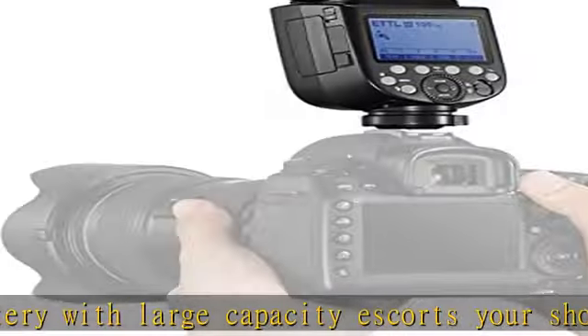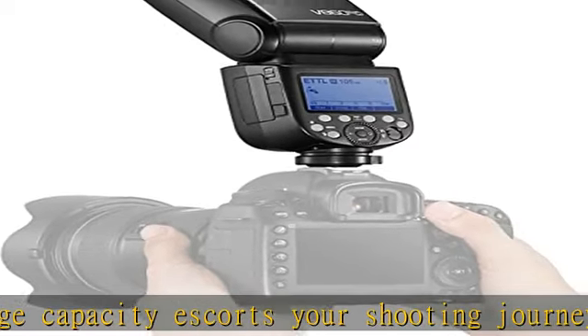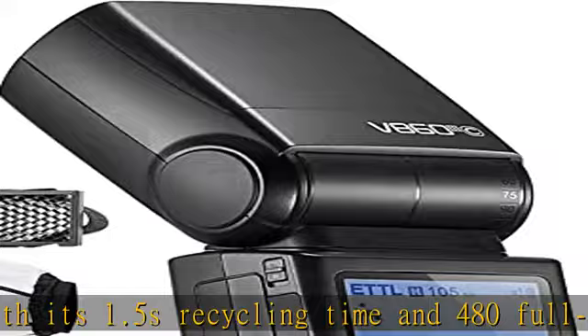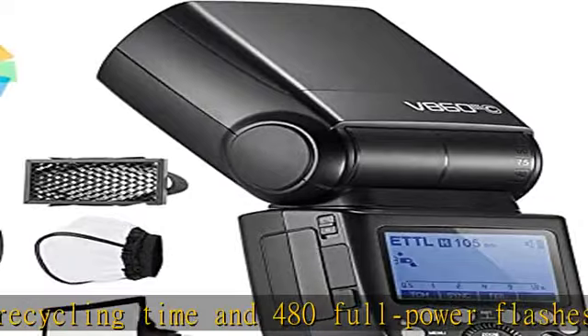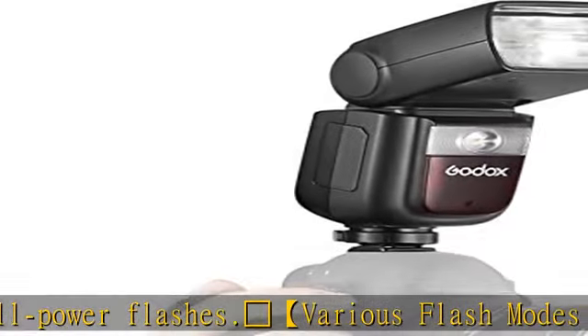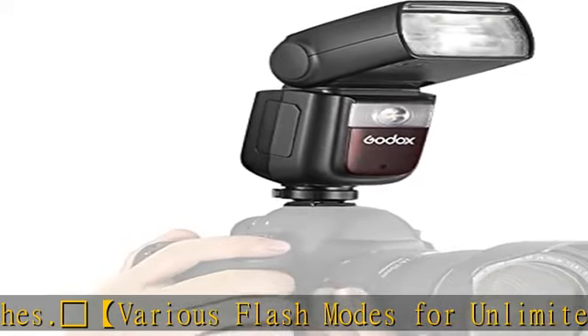Confident handling and precise controlling are the perfect complements to high performance imaging. Compatible with Canon digital cameras including the 6D, 7D, 50D, 60D, 500D, 550D, 600D, 650D, 1000D, 1100D, 1DX, 580EX, and 5D Mark II.